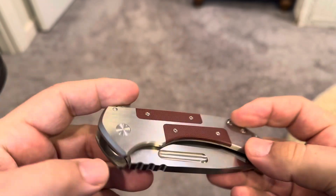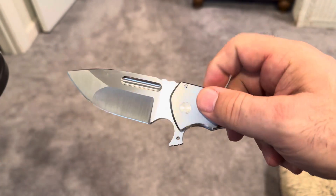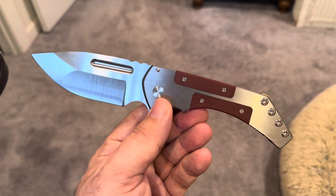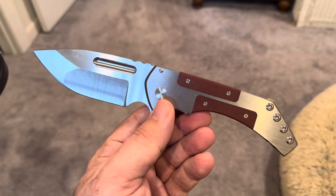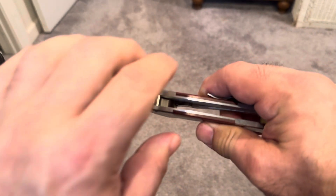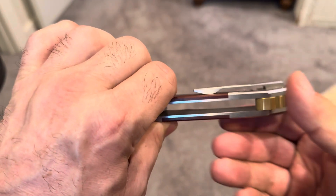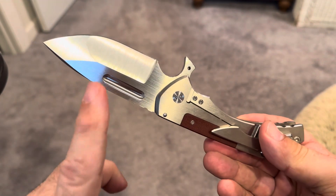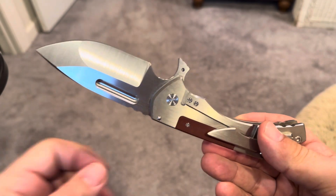But when you flick this, check the blade out — it's literally the smoothest, tightest action you could ever want. It just... sometimes you feel a little clunk or a little rattle in something, but this is just absolute flawlessness.